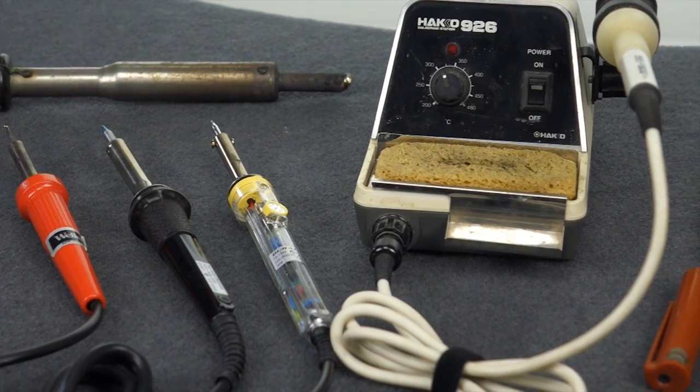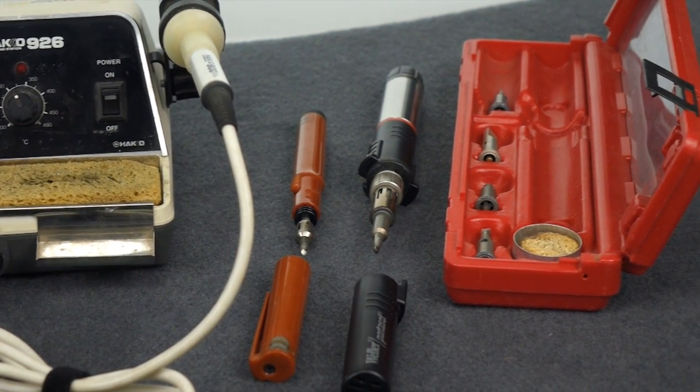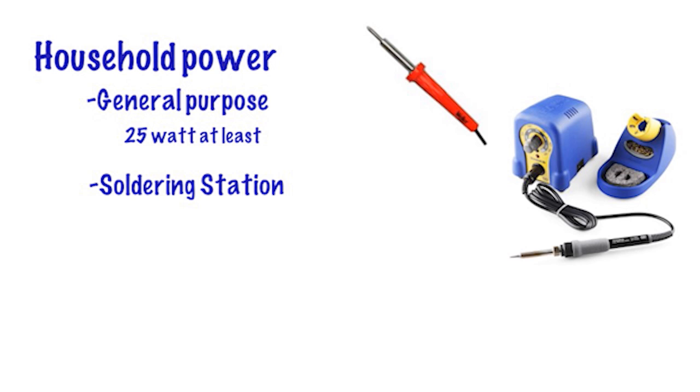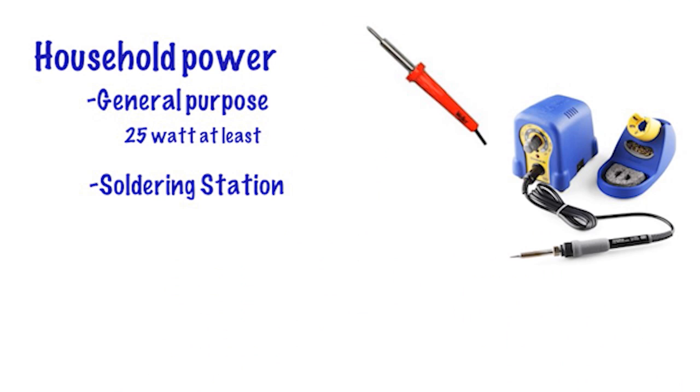With all this variety, how do you decide what type of iron to purchase for your basic audio repairs? Well, if you're near household power and money is limited, then a good quality general purpose soldering iron is your first choice. If you can afford to spend a little more money and you're near household power, then a good quality soldering station is a far better tool and does a far better job over a longer period of time. If total portability is your concern, then a gas powered iron would be your choice.